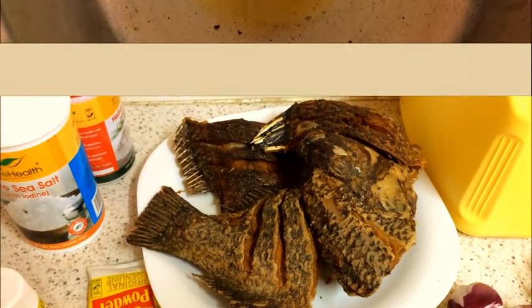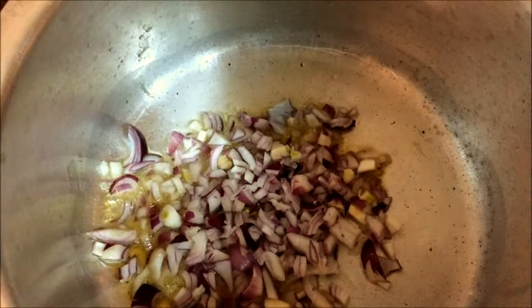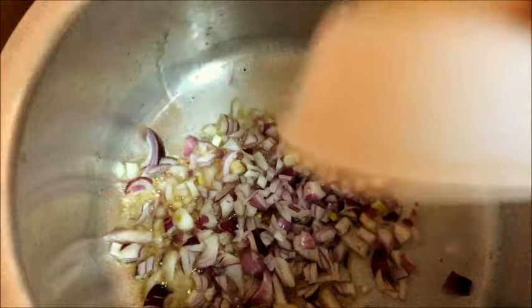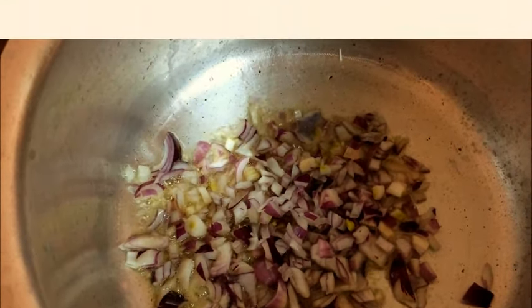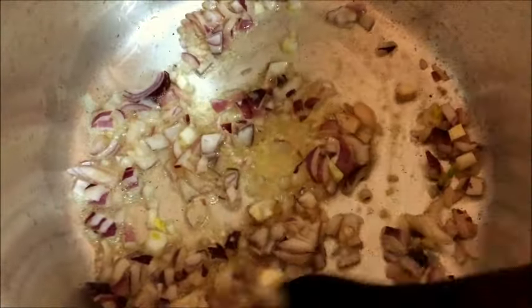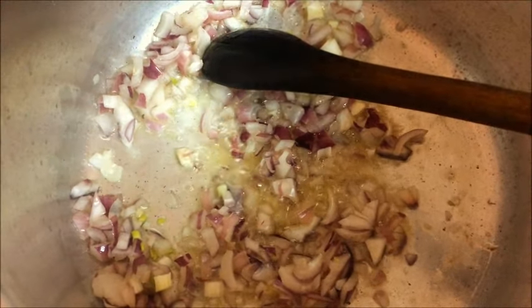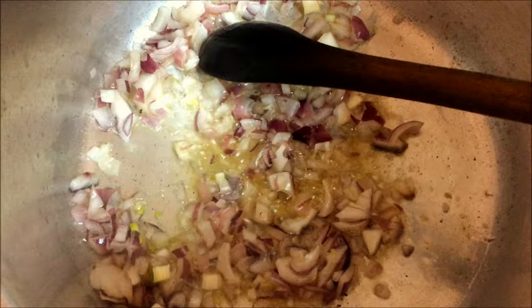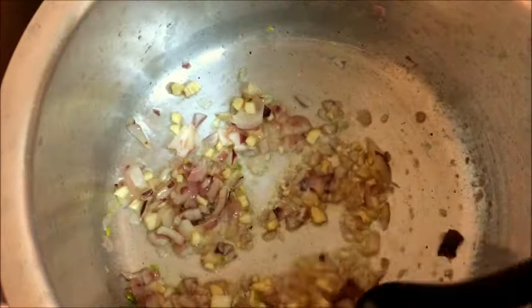In a heated pot we're going to pour in onions. We are also going to pour in garlic so that it's cooked with the onions. Now that the garlic is in, we're going to stir, then leave this until it browns.